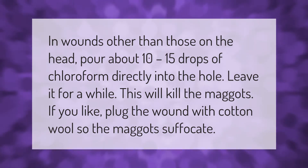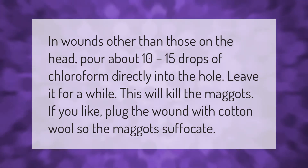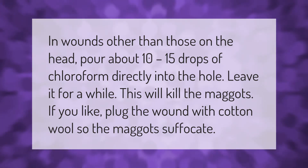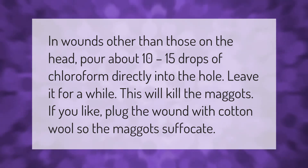In wounds other than those on the head, pour about 10 to 15 drops of chloroform directly into the hole. Leave it for a while — this will kill the maggots. If you like, plug the wound with cotton wool so the maggots suffocate.